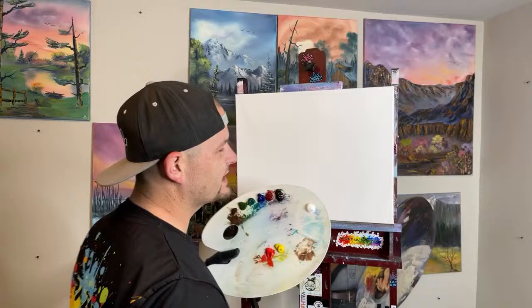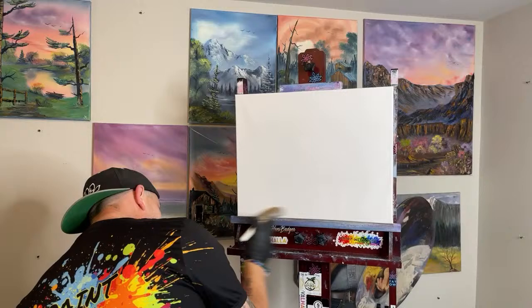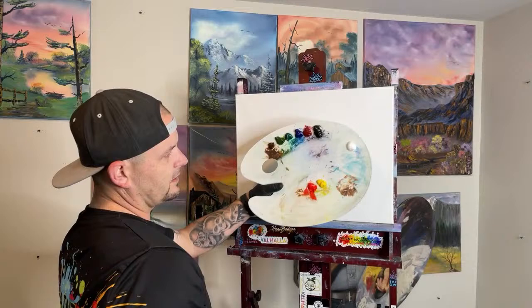We're going to do a beautiful sunset with a kind of cloudscape — I've been thinking about this. We're going to make sure our canvas isn't too wet or dry in certain places. The very bottom tried to sneak away from us — there we go. We'll leave our setup here and that'll be a good view for the Facebook camera.